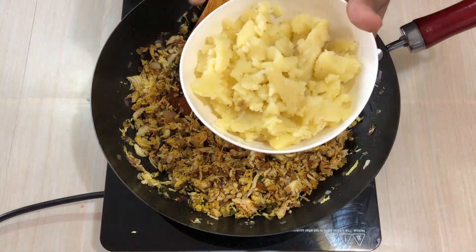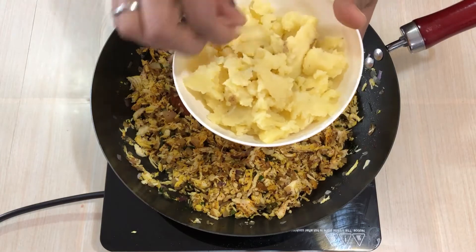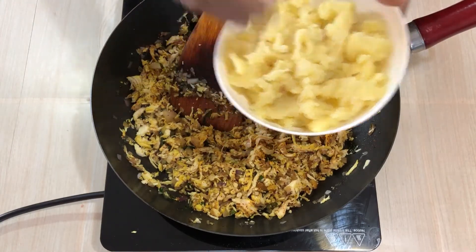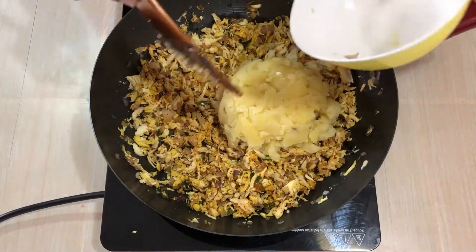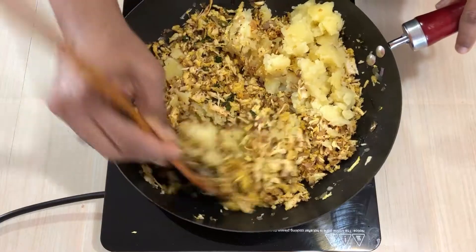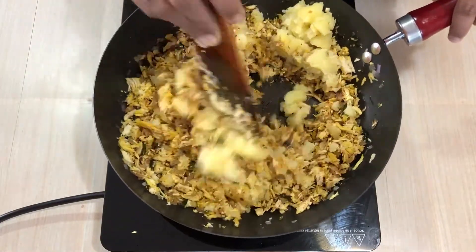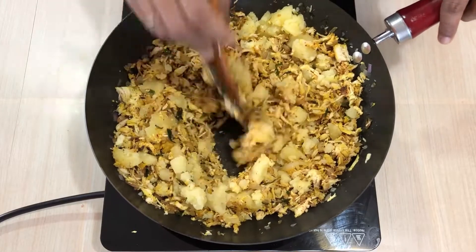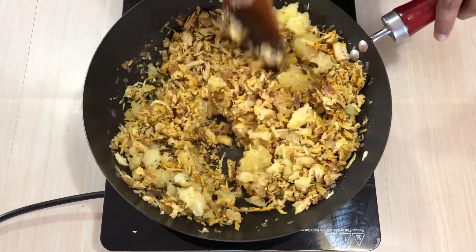We use 3 eggs to fry them. Add the eggs.